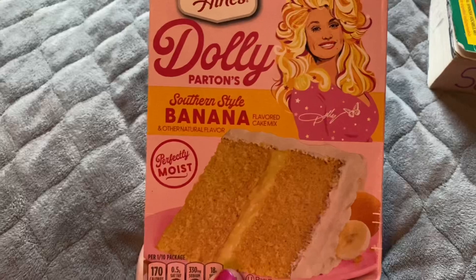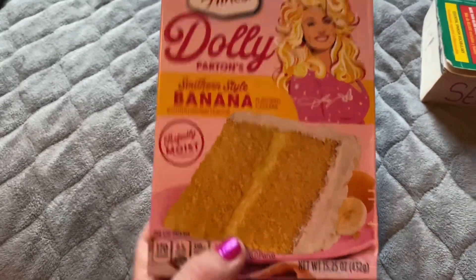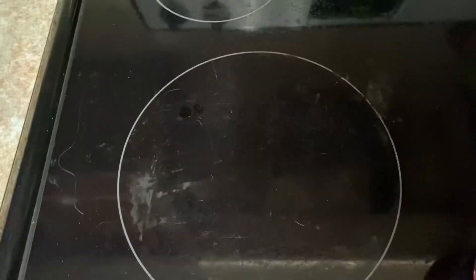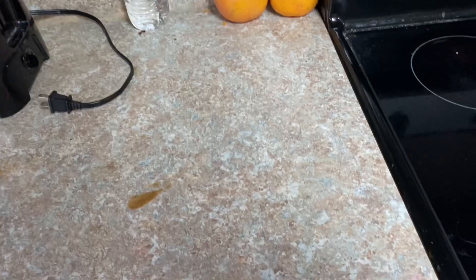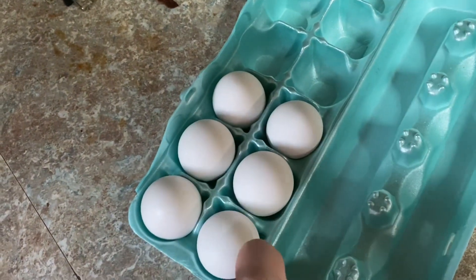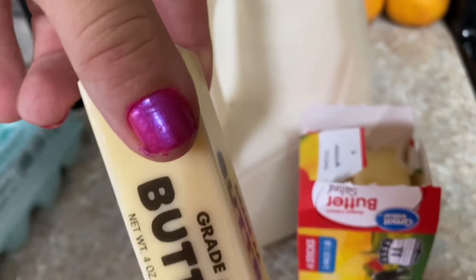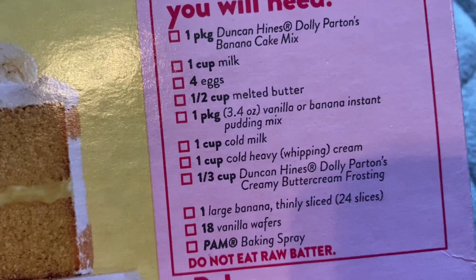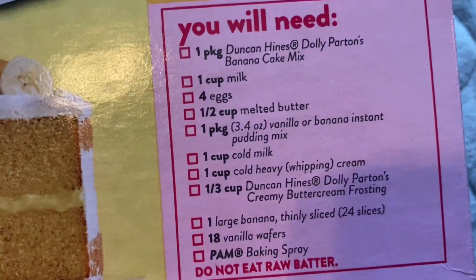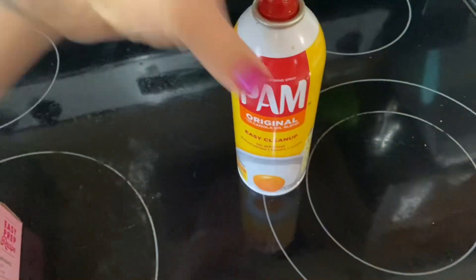Subscribe for more videos. To make Dolly Parton's delicious banana cake, all we are going to need is the Dunkin' Cake Mix, one cup milk, four eggs, one half cup melted butter, one package vanilla or banana instant— goddammit, I forgot to buy the pudding.